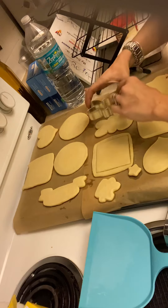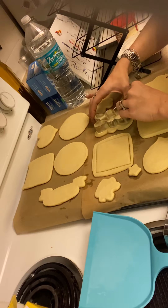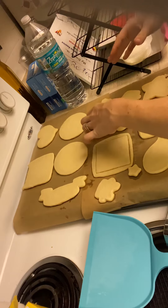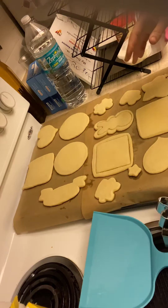But to show you a little trick: when they first come out of the oven they are still salvageable. You can go ahead and recut the shape provided it didn't spread too much, before it cools.